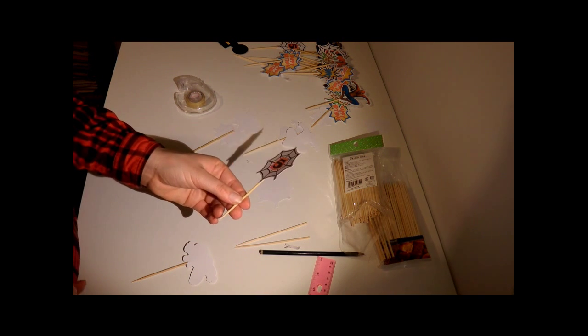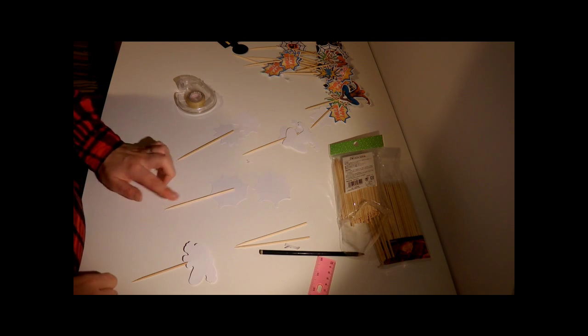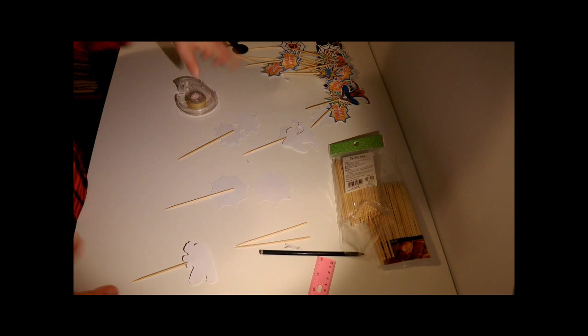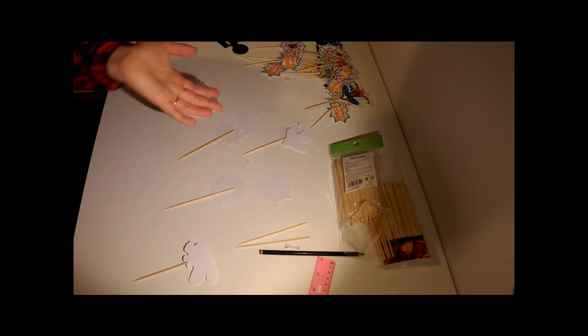Superhero cupcake toppers — very easy! All you need to do is buy your skewer sticks, your tape, and your double-sided tape, then print out your images, cut them, and voila — you've got awesome cupcake toppers that cost you absolutely nothing. Thanks for watching!